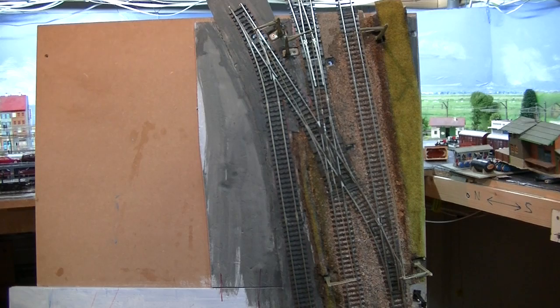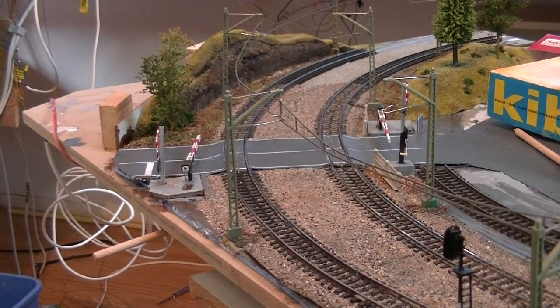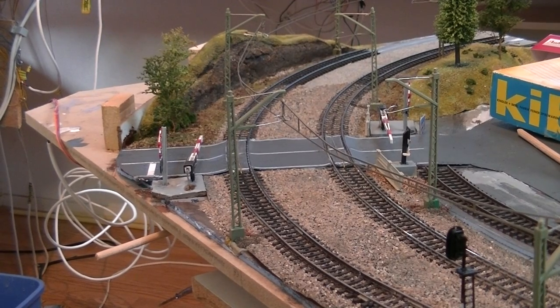So that's one step closer to putting the module in place. One more step for the module here in the corner.